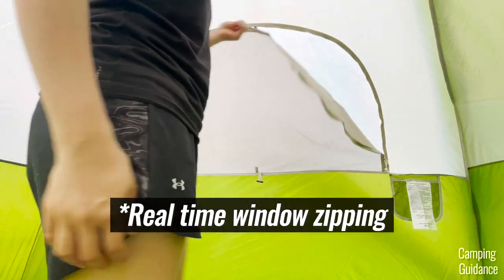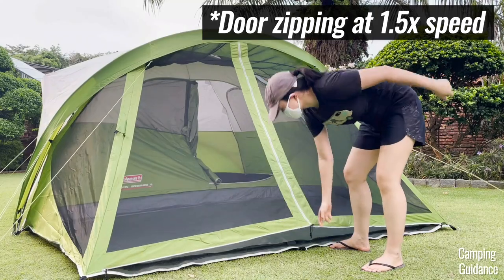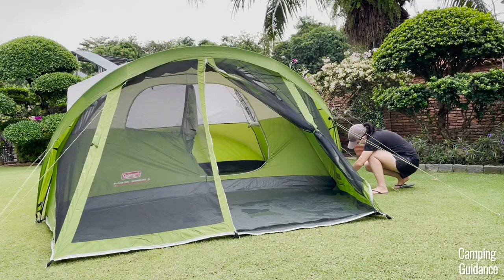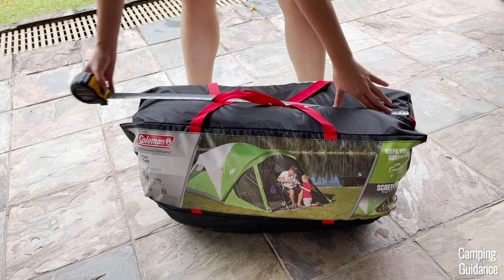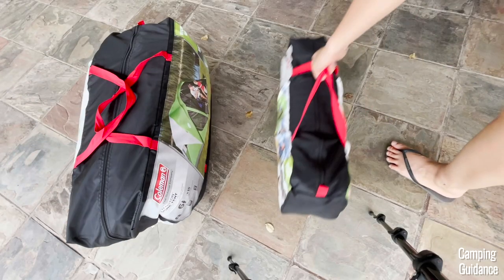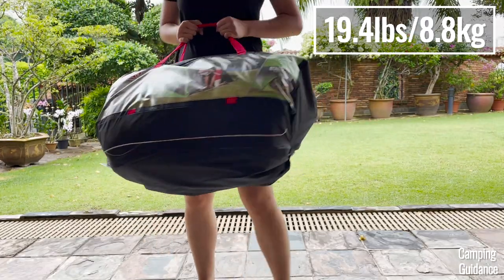The mesh is just regular mesh, not no-seeeum mesh, and it's decent quality. The zippers are also decent quality and all of them are catch-free. I didn't have any snagging issues on the windows or on both the tent door and the screen room door, but one of my zippers didn't come with the attached cord. All the poles of this Evanston tent are made of fiberglass and are color-coded for a pretty easy setup. The packed size is 26 by 15 by 12 inches and it weighs about 19 and a half pounds for everything.